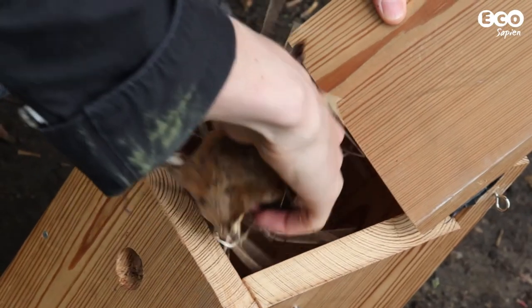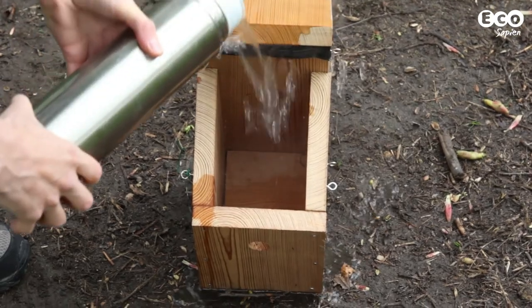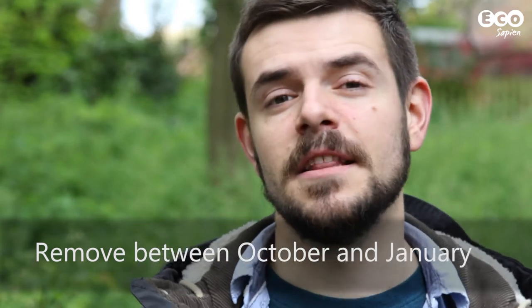When cleaning, remove any detritus and pour boiling water into the box. Leave it to dry before putting it back up. We're obliged to tell you that if you find any eggs in your nest box, you can only remove them between October and January. If you do find them in this time, you must destroy them — it's illegal to hoard eggs.